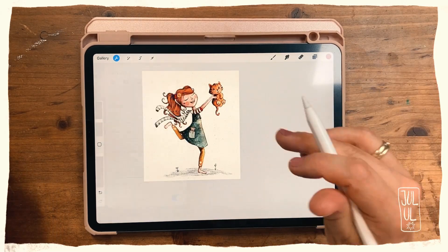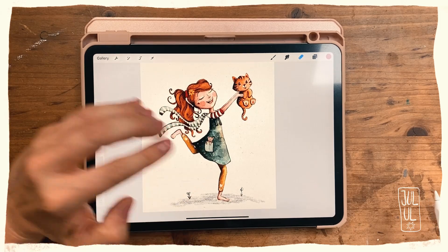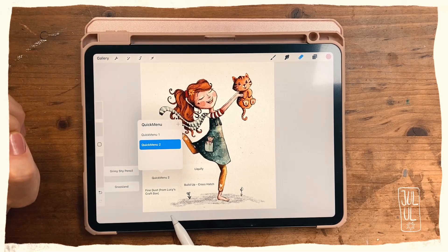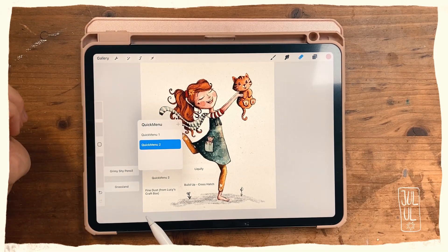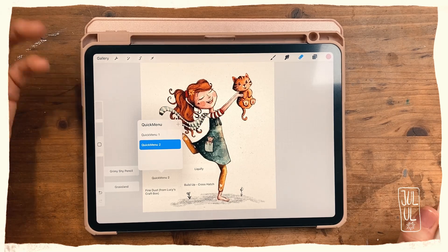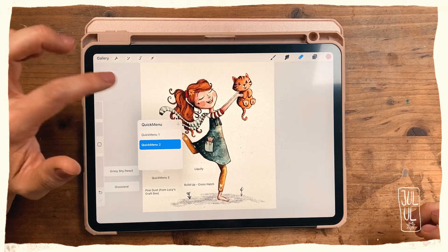Then I hit Done. As I already mentioned, you can have multiple quick menus. I've got two — I had three but I realized I didn't use the third one at all, so I keep it at two. But you of course have to find out for yourself; maybe you can work with three, four, or even six or eight quick menus.